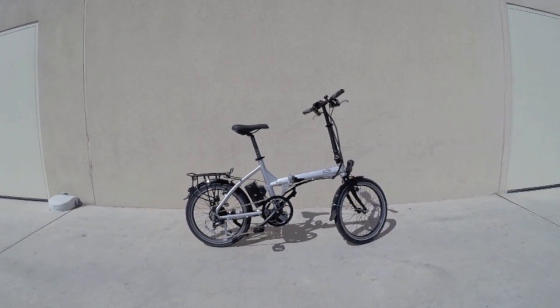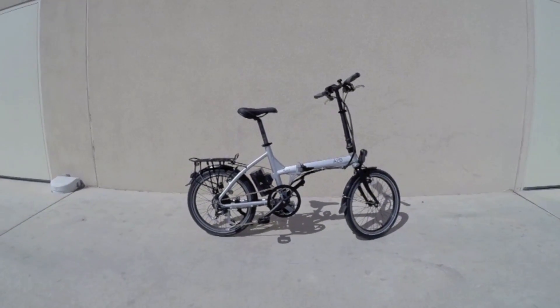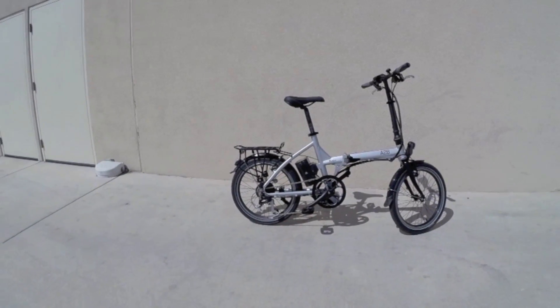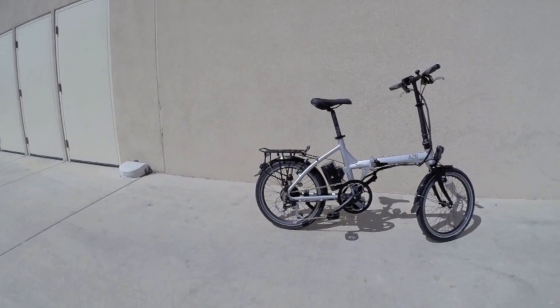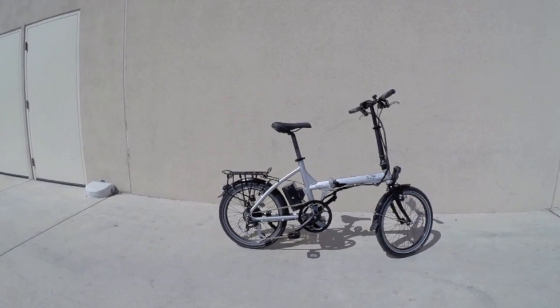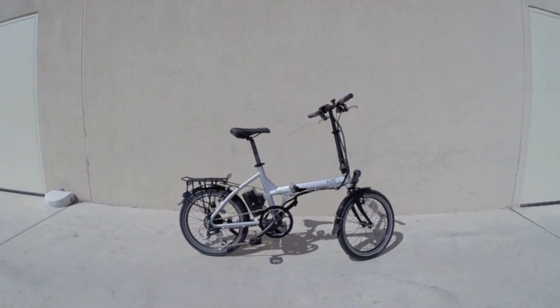This is the A to B Kuo Plus, and it's improved over last year's version. This is for 2015, by the way. It's about $1,700, and the big improvement here is we've got a 350 watt geared rear hub motor, and the battery is now 36 volt 9 amp hour. Before it was just a little bit weaker. So it's neat to see this thing being refined and taking the next step.